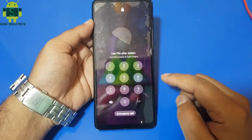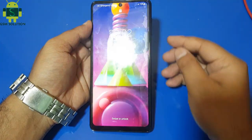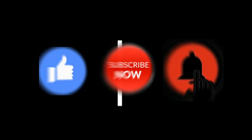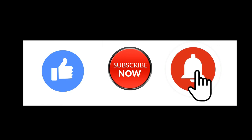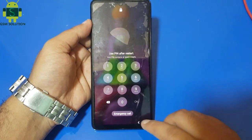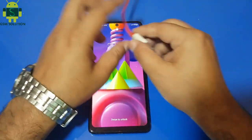Hello friends, welcome to my channel GSM Solution. If you want to learn more and new things about mobile software, please like, share, and subscribe to my channel. In this video I am going to show you Samsung Android 11 Hard Reset Not Open Recovery Manual Method.